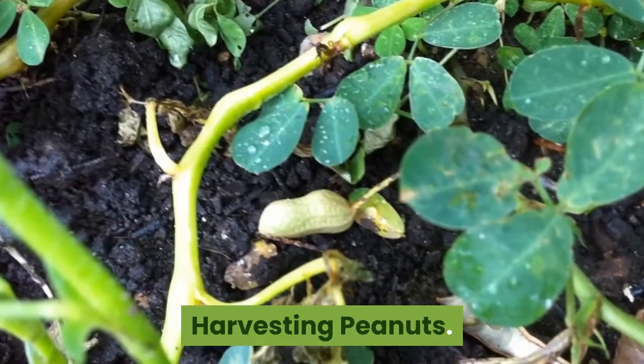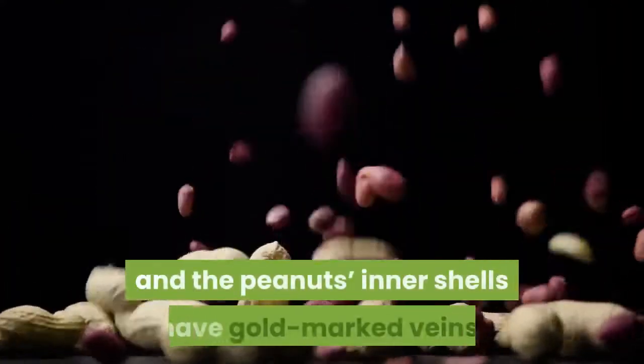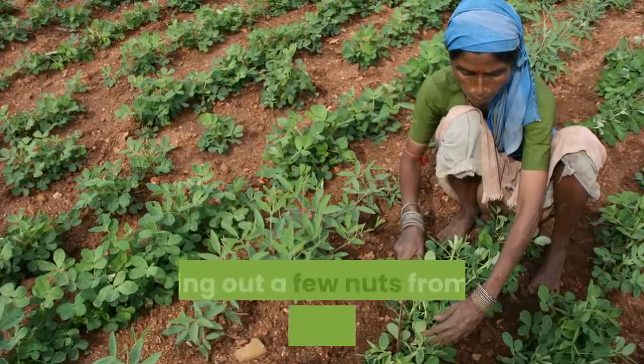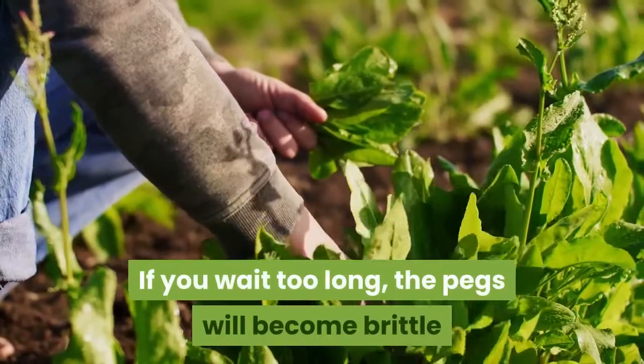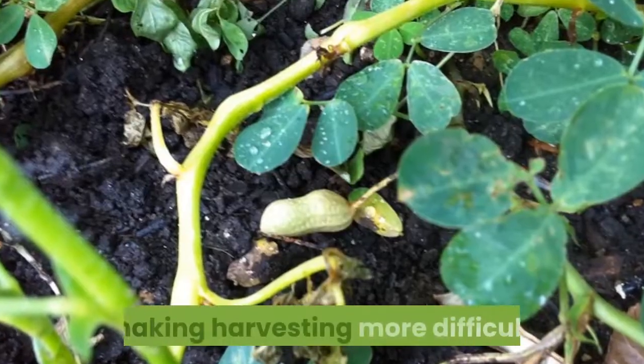Harvesting peanuts: The crop is ready to harvest when leaves turn yellow and the peanuts' inner shells have gold-marked veins, which you can check periodically by pulling out a few nuts from the soil and shelling them. If you wait too long, the pegs will become brittle and the pods will break off in the ground, making harvesting more difficult.